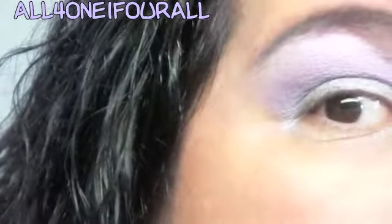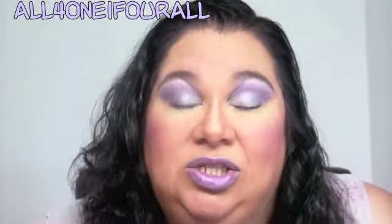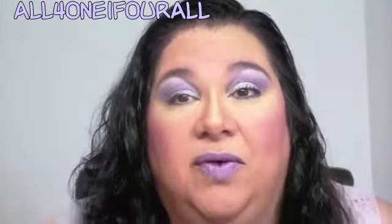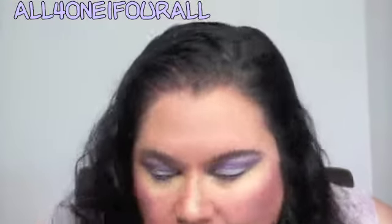It kind of blended right into the lavender Beautiful Iris color. I'll finish my makeup and be right back. Hey everybody, so this is the finished look — I didn't use Parfait Amor.